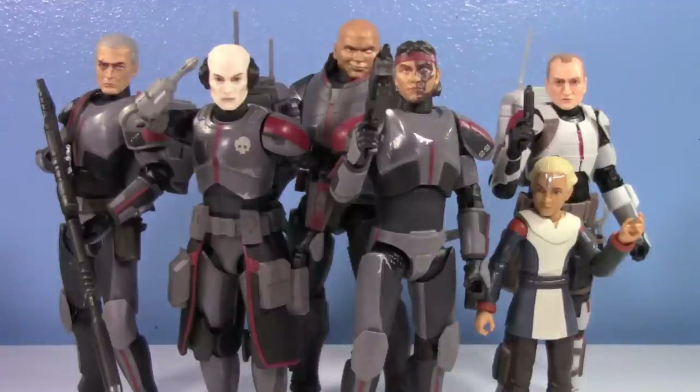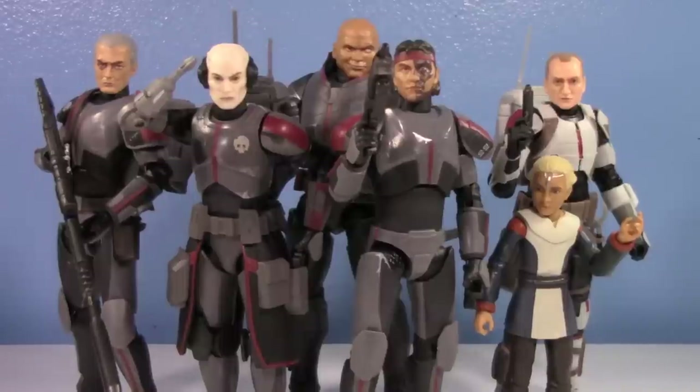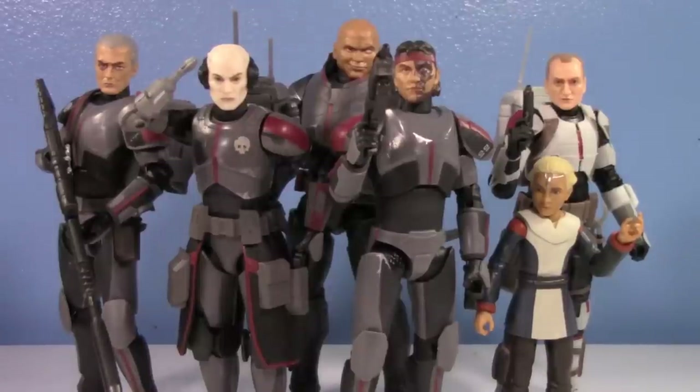There they are without the helmets - you can see really nice head sculpts, they're all definitely similar looking. One thing I gotta say - I'm surprised Echo is still so pale. I understood him being pale in the Bad Batch arc of the Clone Wars because he was very malnourished and on the brink of death, but after being nursed back to health and repaired, I'm surprised he's still pale. I guess that's just his skin tone now. This is a really cool team - I really do like seeing these figures together.